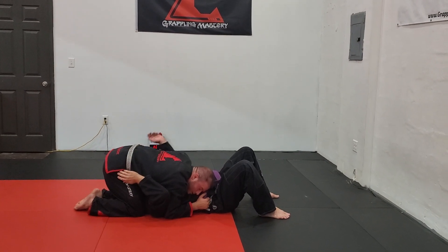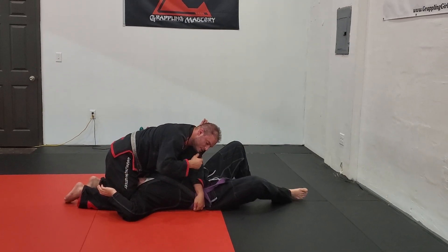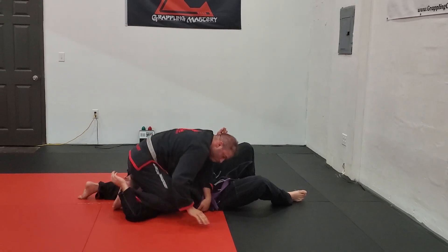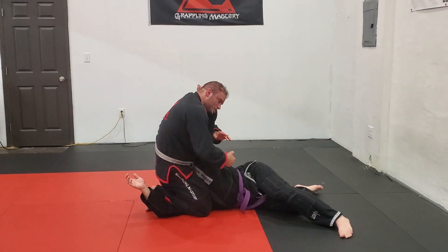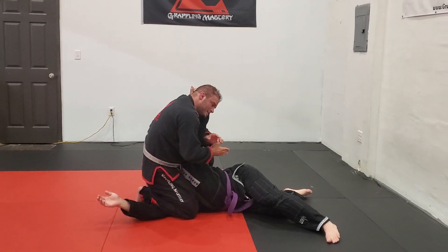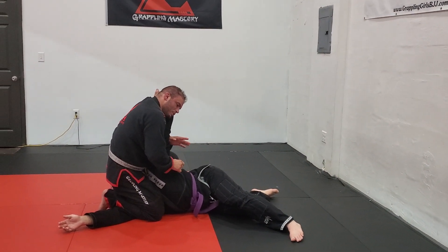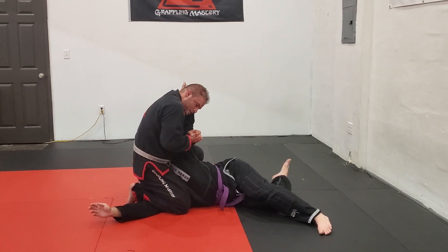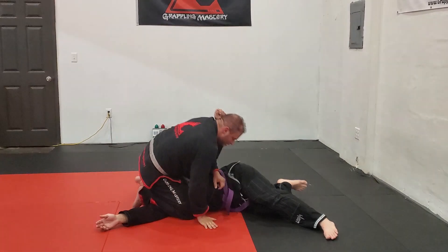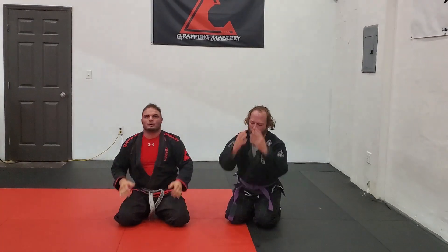Some people call it the razor. So I'm pummeling in, then I punch to the other side. Make sure you trap his wrist at the thumb. Step over the arm and step up. When I step up, I'm stretching a little bit to get him sideways. Once he's sideways, I bring my hand back to the elbow, using my wrist bone to find that joint under a gable grip. That's the reverse arm bar from north-south.